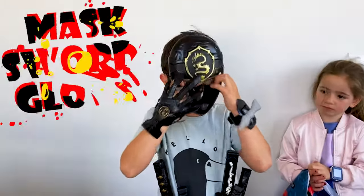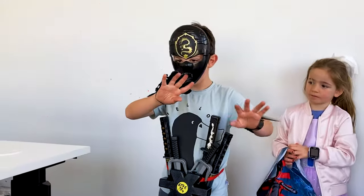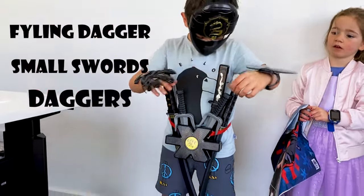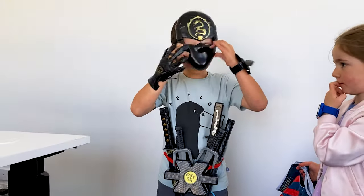I'm going to need a map. I'm going to put ninja swords. And I'm going to need a sword. And I'm going to need an arm. And I'm going to need a mask.